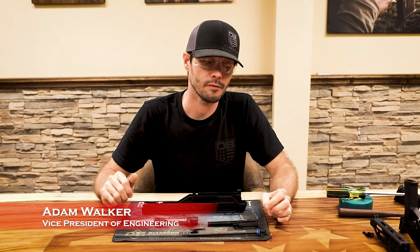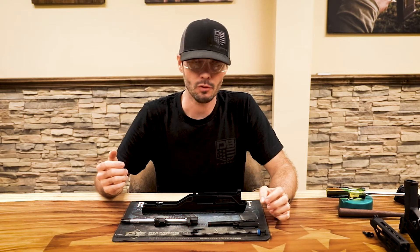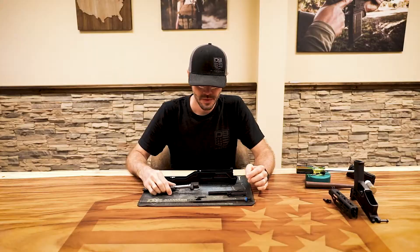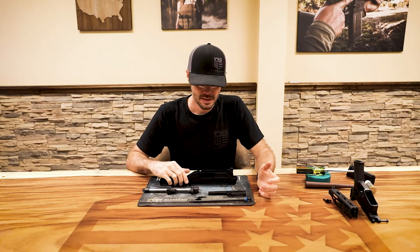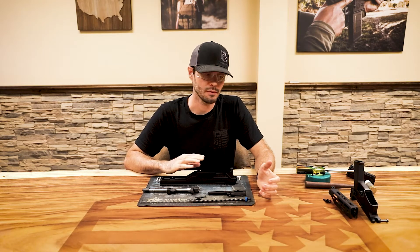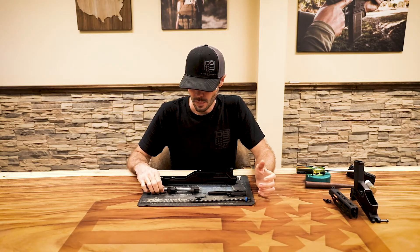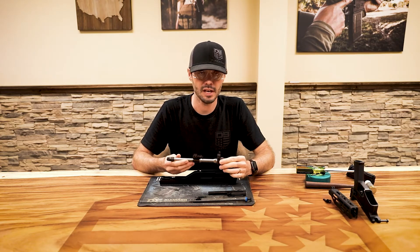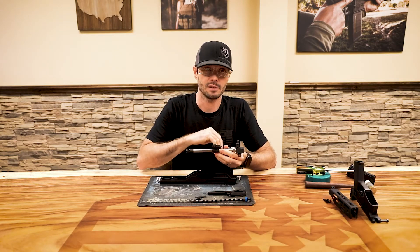Hey everyone, this is Adam Walker, Vice President of Engineering with Diamondback Firearms. In this video I'm going to show you how to change the setting on your adjustable gas block for your Diamondback DBX. As you can see, I have a DBX that has already been field stripped. We did a separate video specifically for field stripping, so if you have questions about that, refer back to that video.